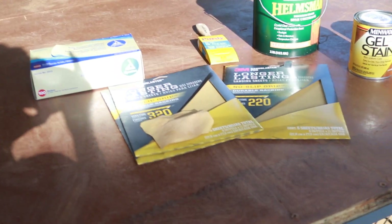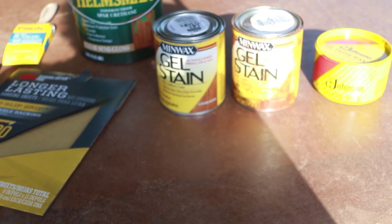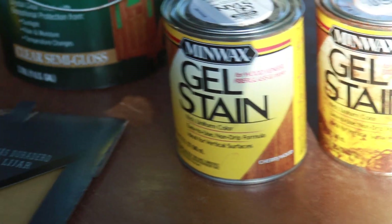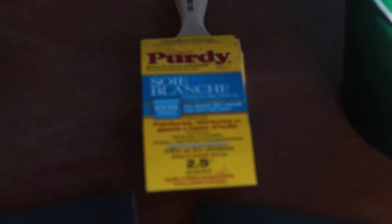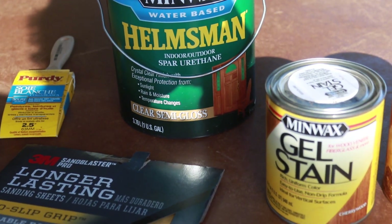What you'll need for this project is some gel stain — I've got cherry wood gel stain made by Minwax — and then some sandpaper in 220 and 320 grit, a box of gloves, a Purdy brush, and Helmsman spar urethane.